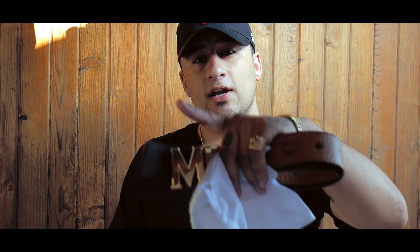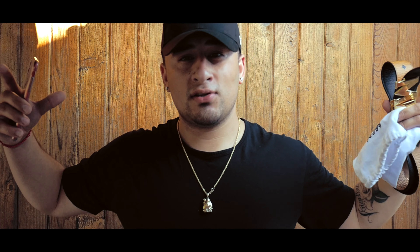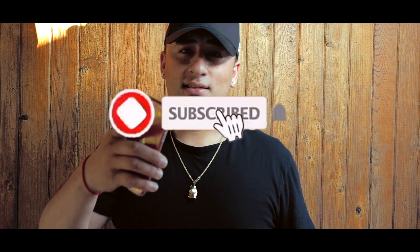I recommend that if you guys want a belt, go ahead and get an MCM belt. They're high quality, they're clean, they're classy. Stay tuned for more reviews. Until next time, let's get it.